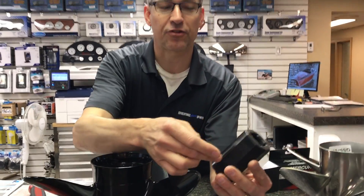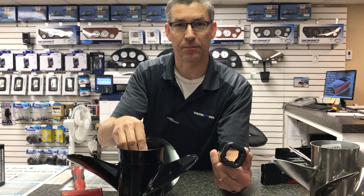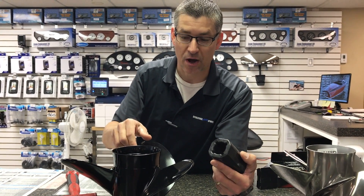Inspect this bushing to see if there's any fractures, any cracks, if this thing is damaged, because you don't want to put a damaged one back into your prop.